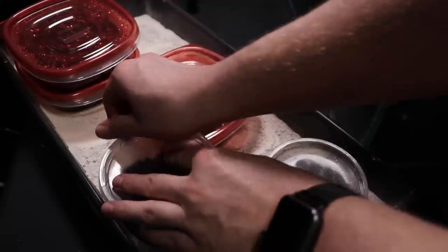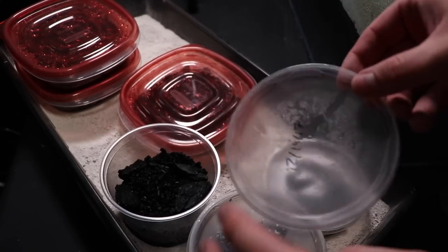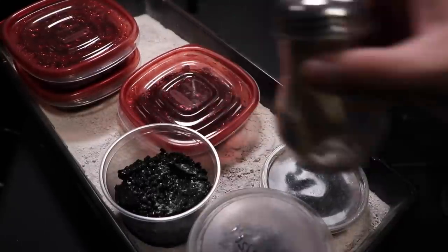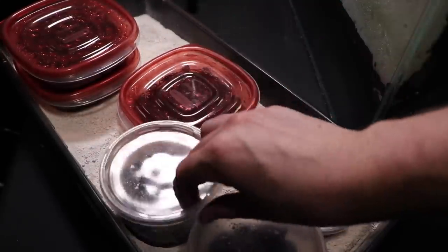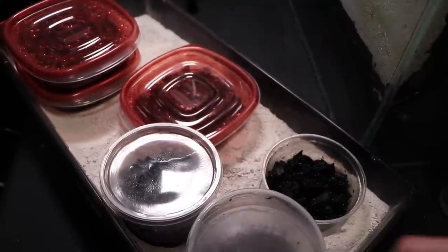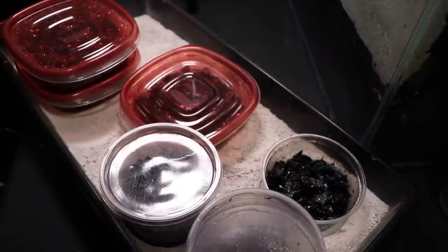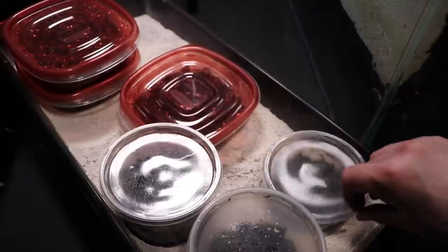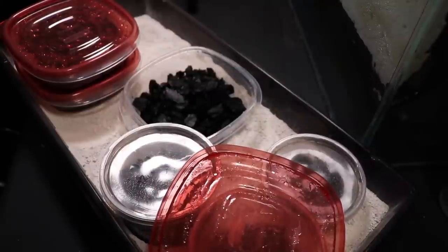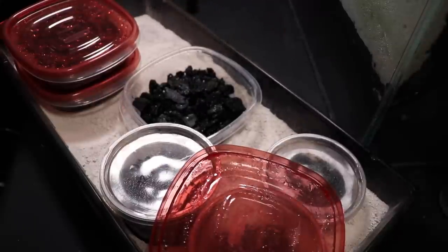I'll just keep the camera rolling and go around and feed everybody. These cultures I made back in December 2017. Ideally — it's been probably a month since I fed them last — if you're trying to get a booming springtail culture collection, you're going to want to do it about once a week, or even twice a week depending on how large your springtail collection is.